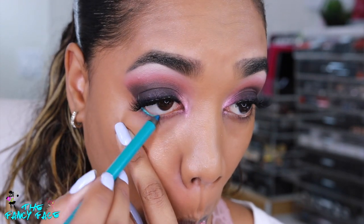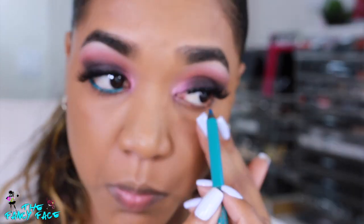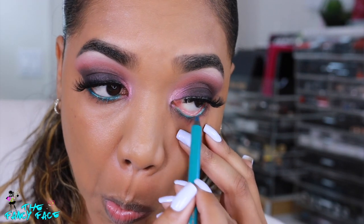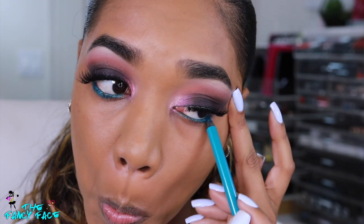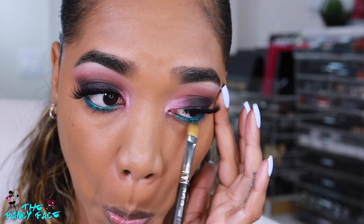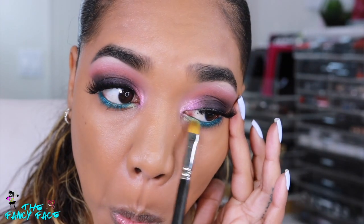Now finishing up the eyes — I'm grabbing my Shea Moisture eyeliner, the Ultra Smooth Long Wear eye pencil in shade Turquoise, and applying that on my waterline, really building it up. It's a beautiful shimmer turquoise shade, really intense and pretty. It adds brightness to the look since everything became very dark and smoky. I'm blending that out with my MAC 242 eye shader brush, adding a little bit on my lower lash line — just using the eye pencil itself to create a blended blurred effect.